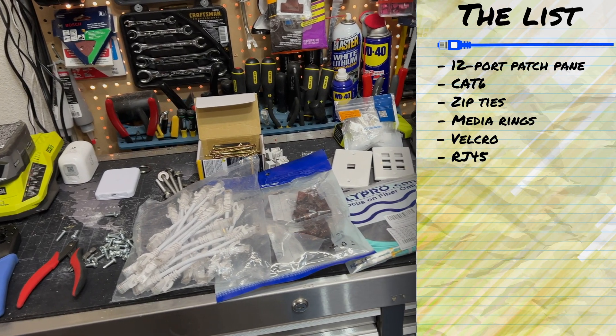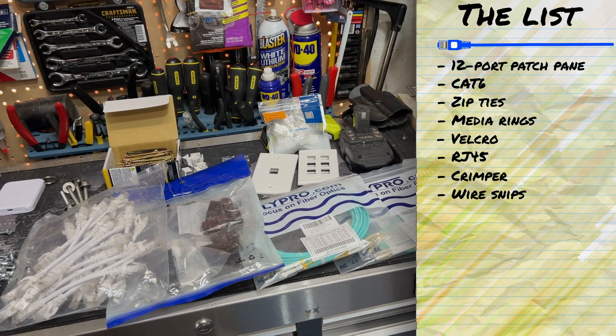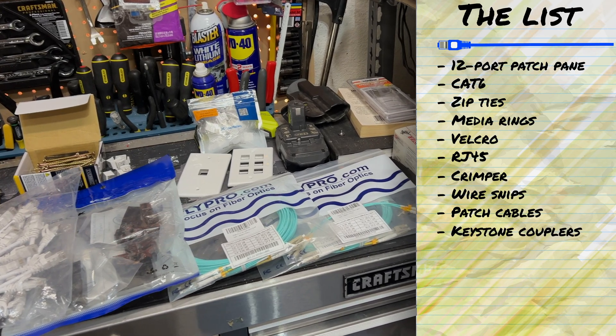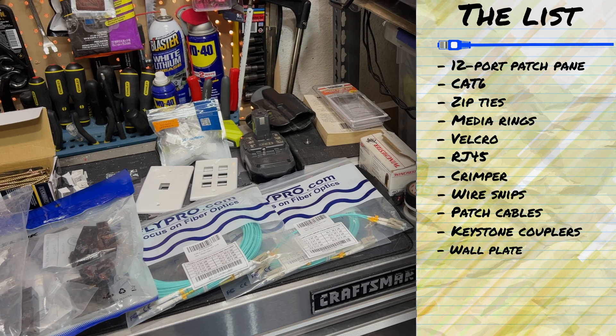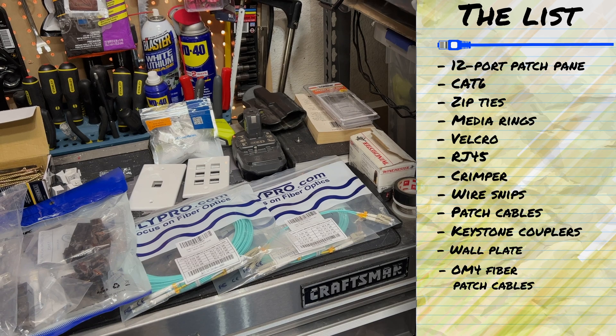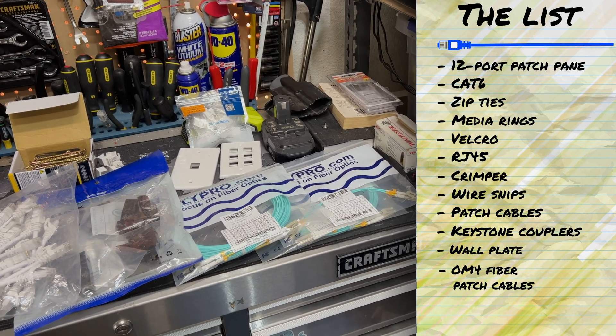Moving on, we've got my ethernet cable crimper, a pair of wire snips, a bag of 6-inch ethernet patch cables for the patch panel, a bunch of keystone ethernet couplers for the patch panel and faceplate, a few white keystone faceplates, and some multi-mode OM4 fiber patch cables. One is 50 feet for the run up to my office, one is 7 feet for the patch panel, and the last is for the run up to the editing rig in the office.